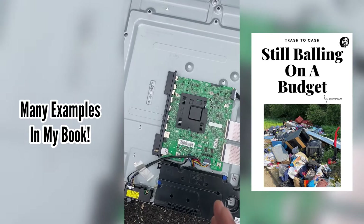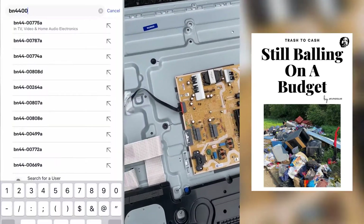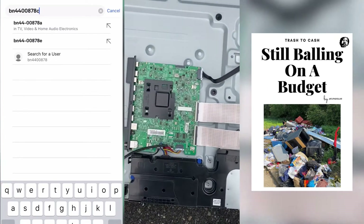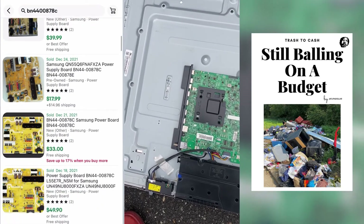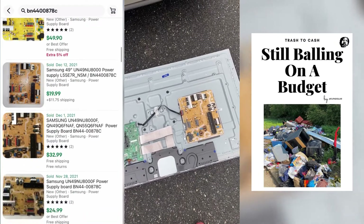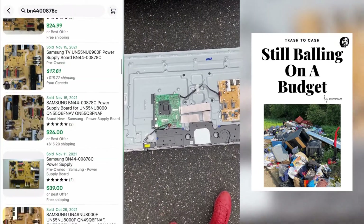This was a broken TV, so these parts are pretty much in great shape. I don't have any rust, nothing going on with it. This is called Trash to Cash. For more information like this, I recommend you get my book — the link will be in the description. Check me out for more informative videos. I'll talk to you guys soon.